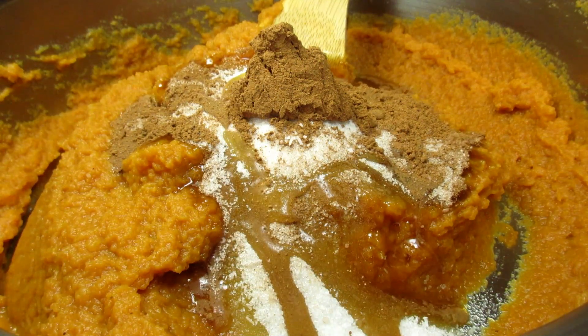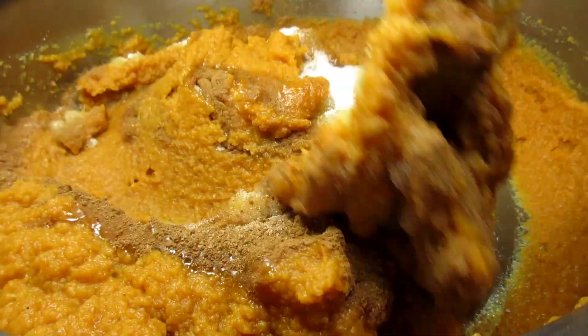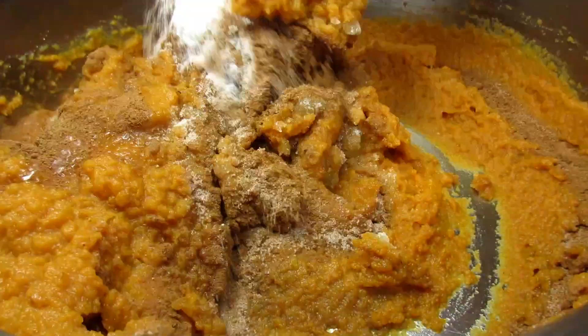I'm adding in a quarter cup of pure maple syrup, which will add some flavor and sweetness. Giving that another good mix. This is starting to smell like Thanksgiving.